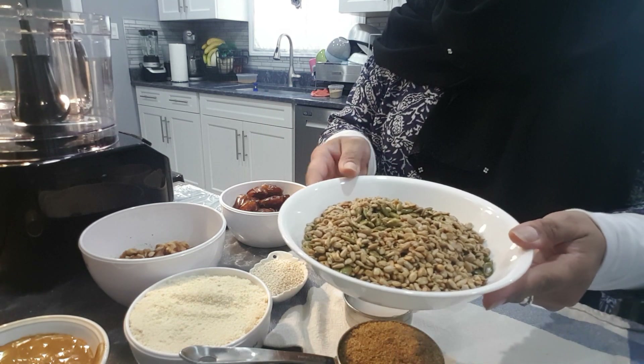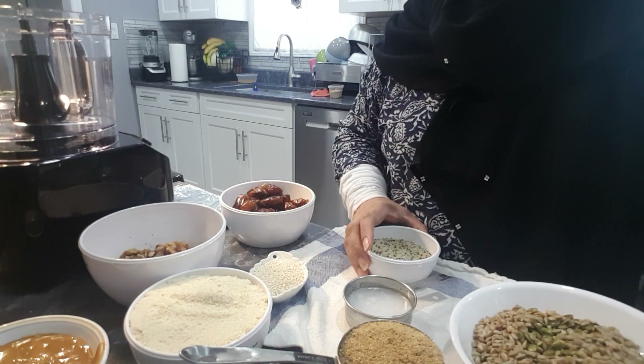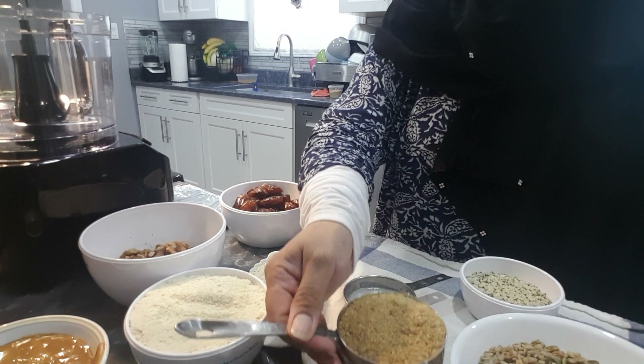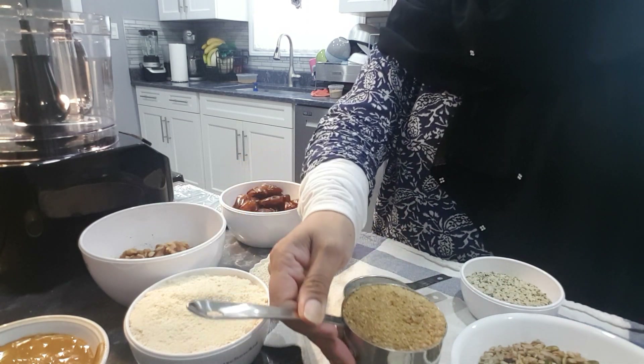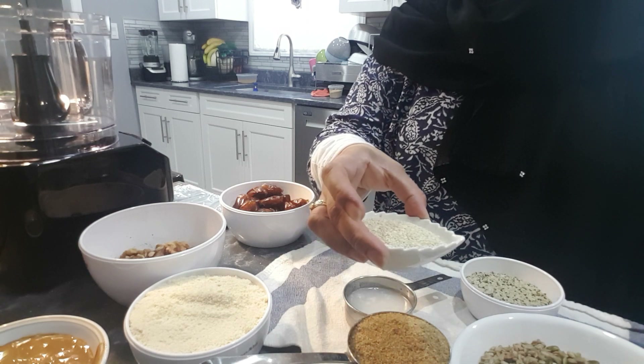I have sunflower and pumpkin seed flours, one cup each. I have hemp seed, about a half a cup, and golden flax seed already grounded. I have sesame seeds, about a quarter cup.